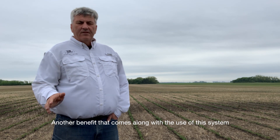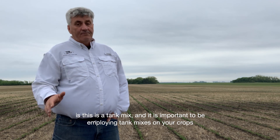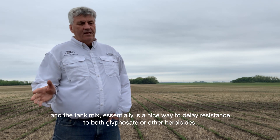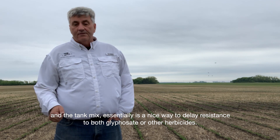Another benefit that comes along with the use of this system is that this is a tank mix, and it is important to be employing tank mixes on your crops. The tank mix is a nice way to delay resistance to both glyphosate and other herbicides.